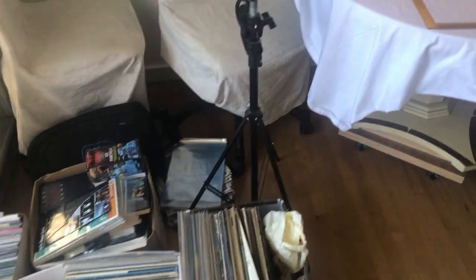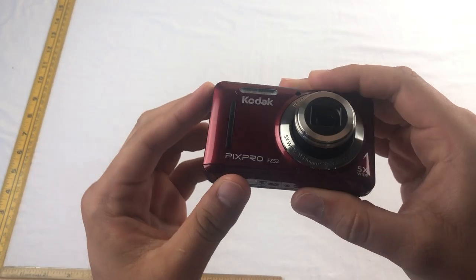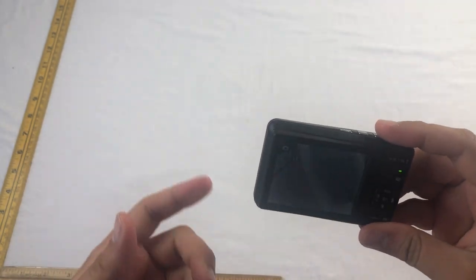We have a bunch of items on the floor we're working on right now, but we have this little table with a white cloth on it. We have two rulers — a meter stick and a standard ruler. We also have a very simple camera; it doesn't have to be anything too fancy, it just has to get the point across so you can clearly see the item.